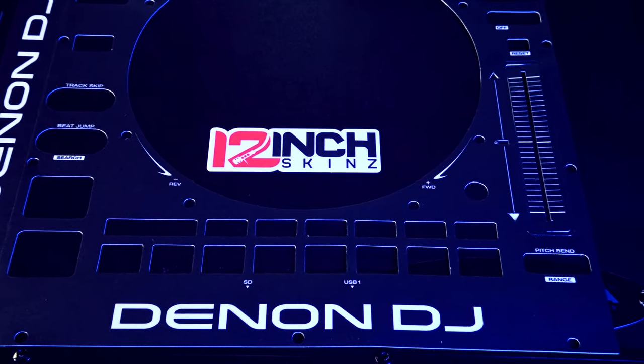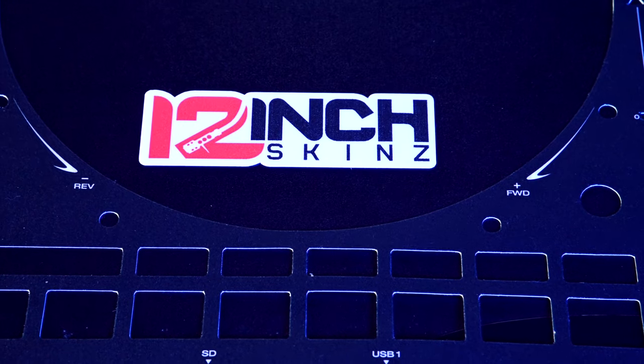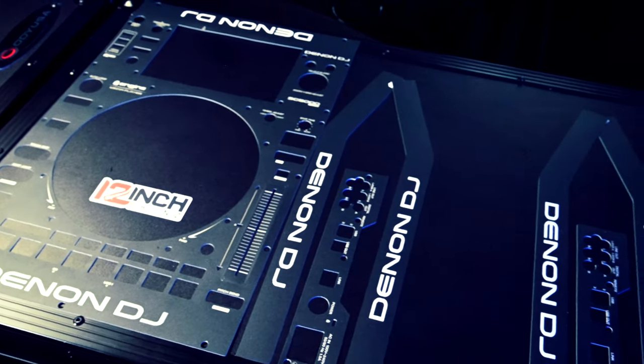Hey, what's up? It's DJ Geese. I'm about to show you how to apply skins to your Denon DJ SC5000, 5000M, 6000, and 6000M media players.